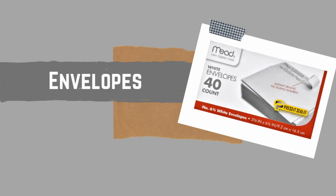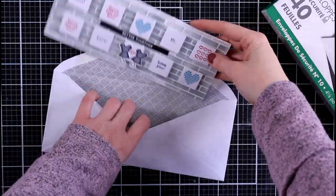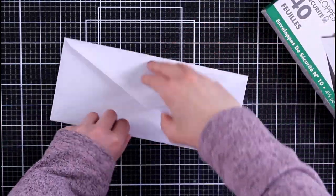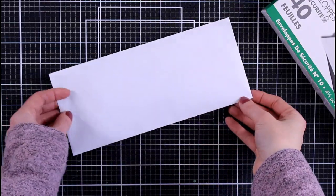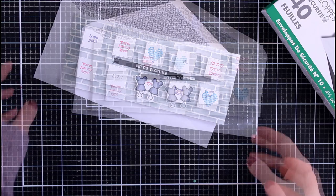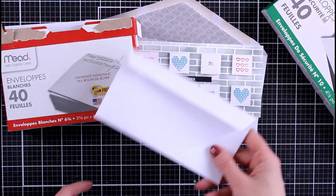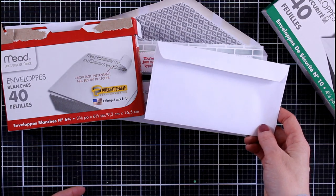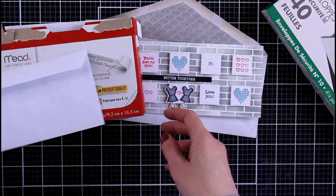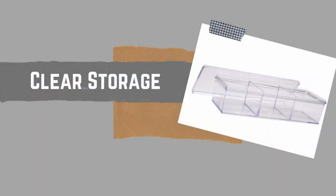The first thing: envelopes. They're not the thickest of envelopes, but look at how this fits my slimline card — yes please! There's 40 to a pack and they fit beautifully, so I was super excited about that. Then I saw these little ones and thought about how cute that card size would be, so in the future I'm going to be making some cards based on that size.